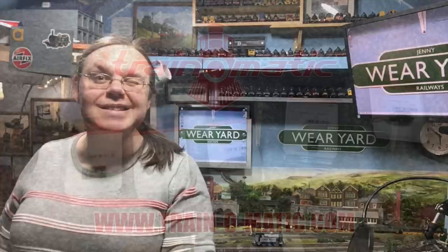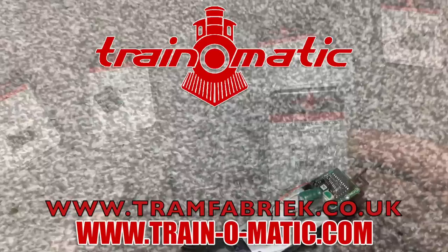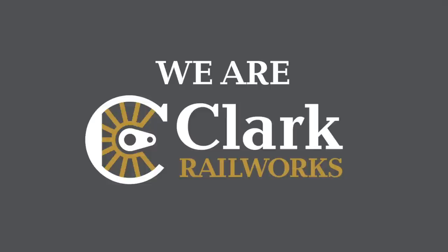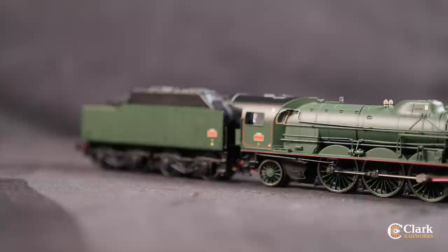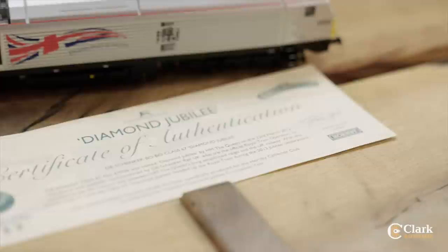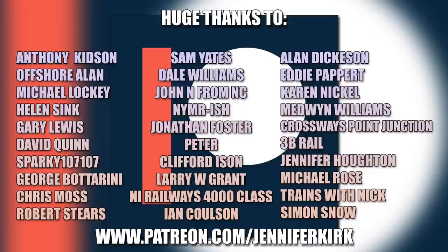Today's video comes in association with Train-o-matic, makers of DCC decoders and accessories designed by enthusiasts for enthusiasts. Find the full range at tramfabrik.co.uk. Additional support from Clark Railworks — you'll know them from Ellis Clark Trains. A huge range of pre-owned model railways, fully tested and photographed by model railway experts, with new listings added every weekday. Check out what's available now at clarkrailworks.com. A huge thanks to everybody who supports me on Patreon, and a special thanks to Anthony Kidson, Offshore Allen, Michael Lockie, Helen Sink, Gary Lewis, and David Quinn.